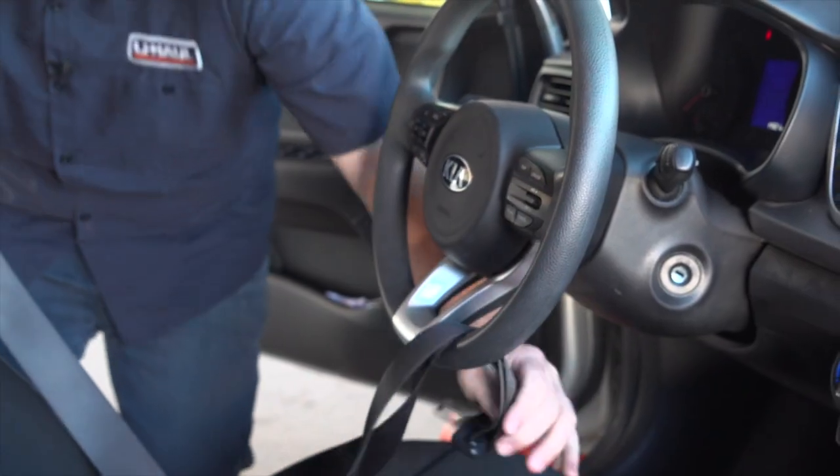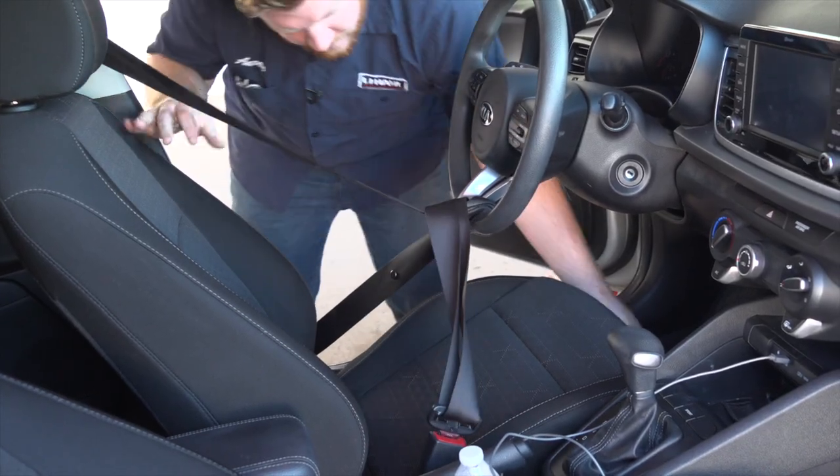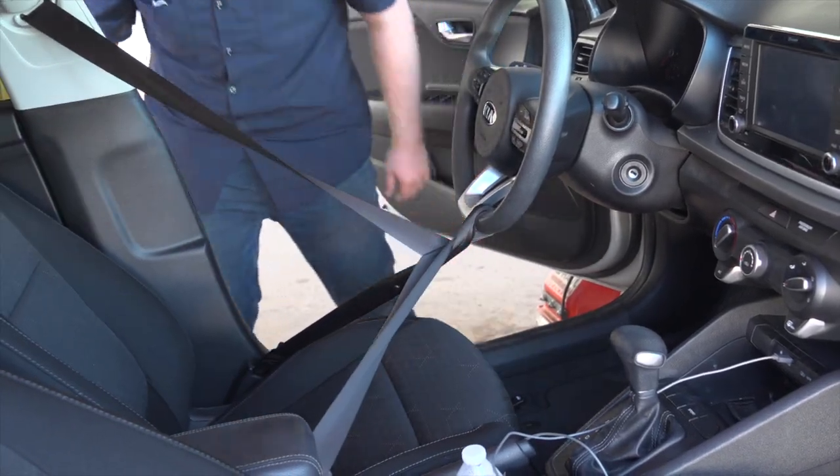Once loaded, the towed vehicle needs to have the steering wheel locked. Loop the seat belt through the bottom center of the steering wheel and fasten it. Move the seat back to add more tension.